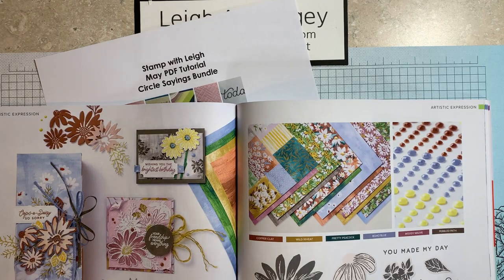Hi, this is Leigh Ambergy, stampwithleigh.com. I'm a Stampin' Up demonstrator in Mentor, Ohio. Thank you for joining me on today's video.